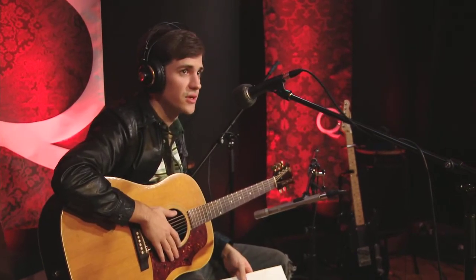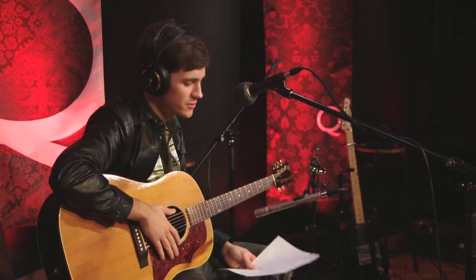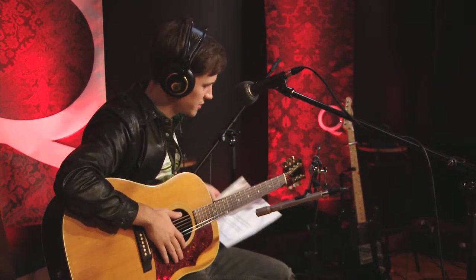Hey there, I'm Alec from Two Hours Traffic, and I'm going to give a little brief lesson on an alternate tuning called Open G tuning. It's one I use quite a bit when I'm trying to write tunes, and it works its way into many a Two Hours Traffic song as a result.